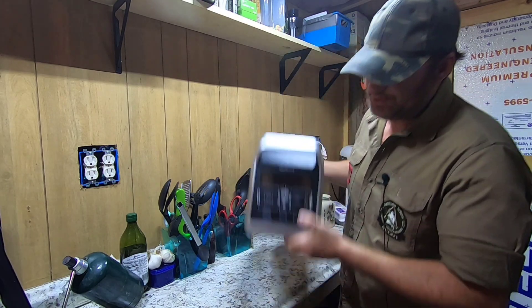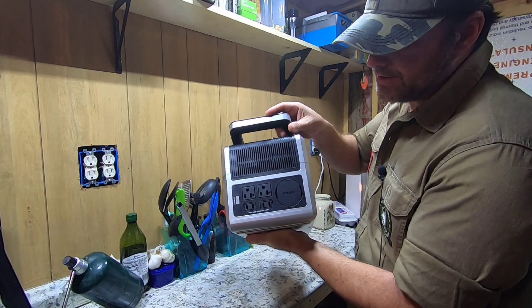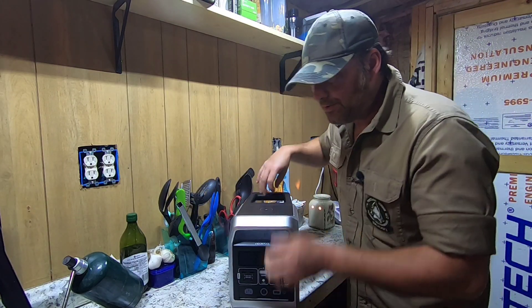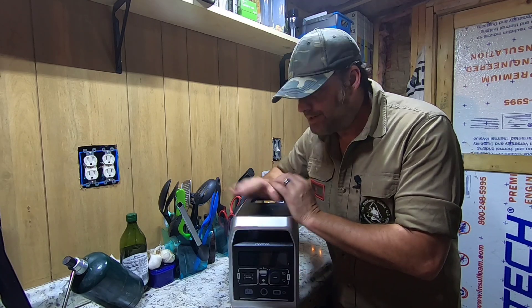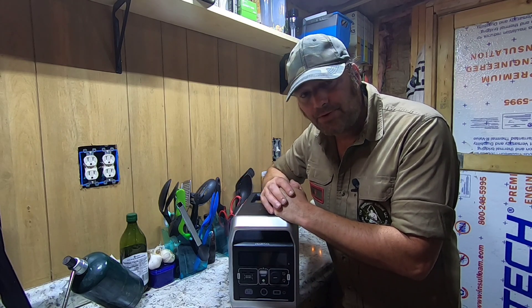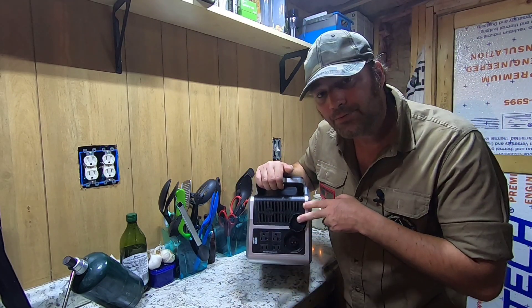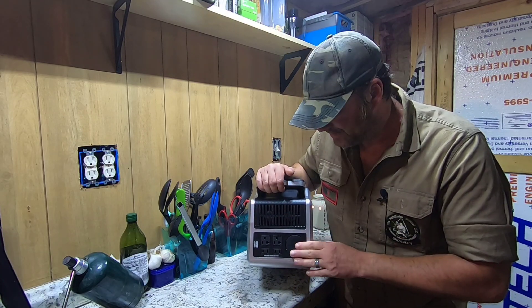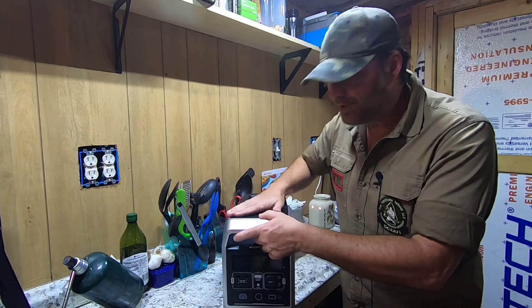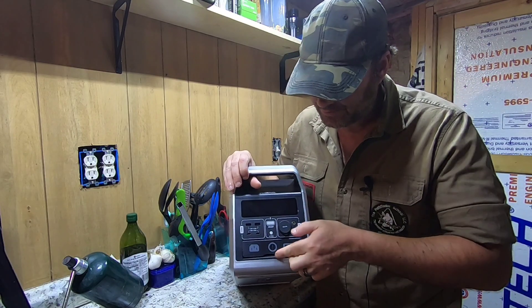Now let's go into the actual unit itself. It weighs a little less than 20 pounds, has outlets on the back, emergency lighting, and one great feature is that these units can be hooked up to another identical one for double the battery power capacity. That's right — two of these 700s can be connected together via the parallel port on the back with the appropriate cable, and you now have two 700-watt systems connected, doubling your battery bank and power.